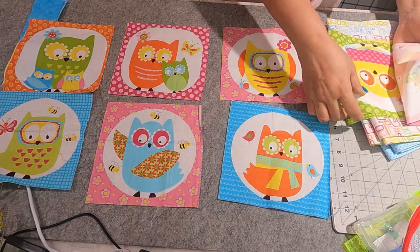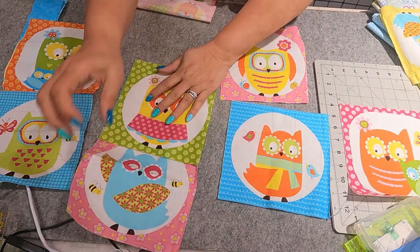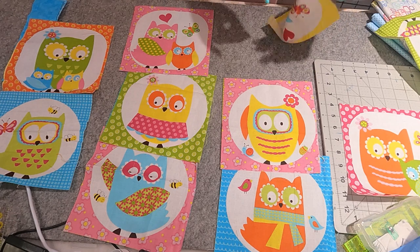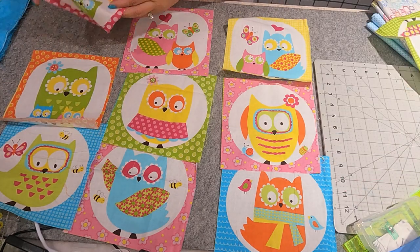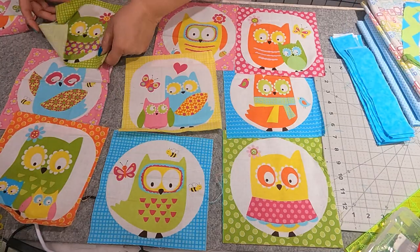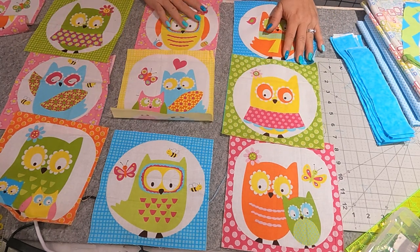I don't know what order I am going to lay them out in — just kind of throwing them out there. I do want to mix them up a little more if this should be the way it comes out. Maybe this would go here. I don't see any duplicates yet. Now I haven't seen this in a while so I don't remember exactly what I had to work with. Very cute. Don't get two of the same next to each other. Kind of play a little Sudoku while you're at it — try to mix it up pretty good.